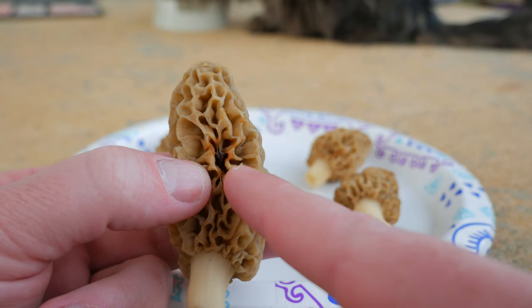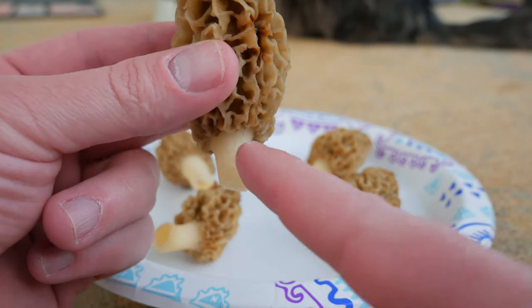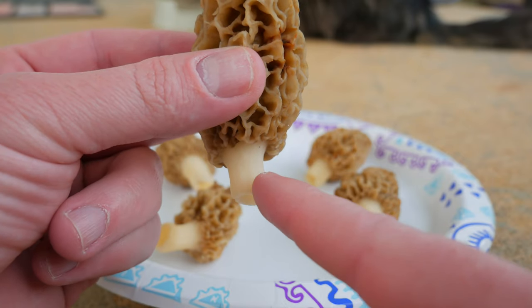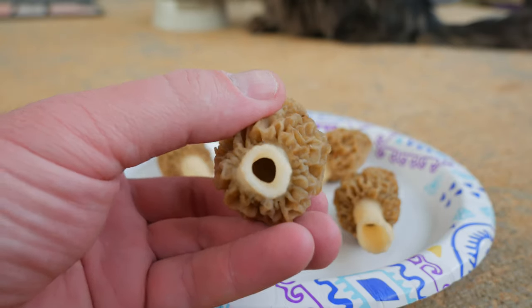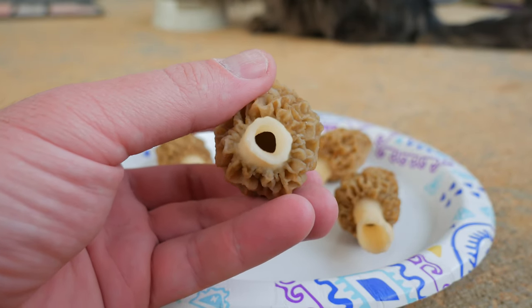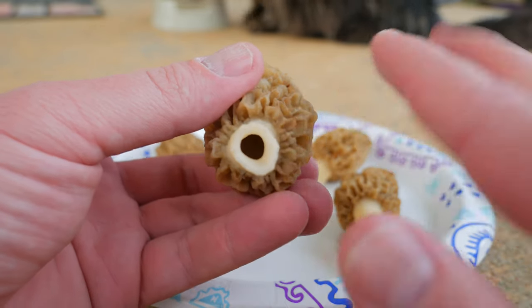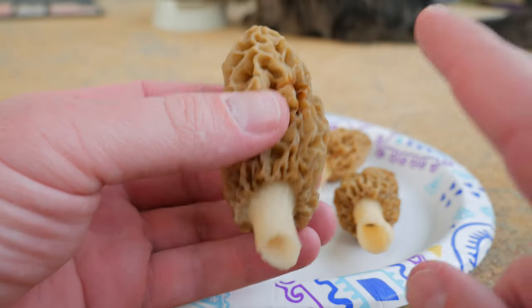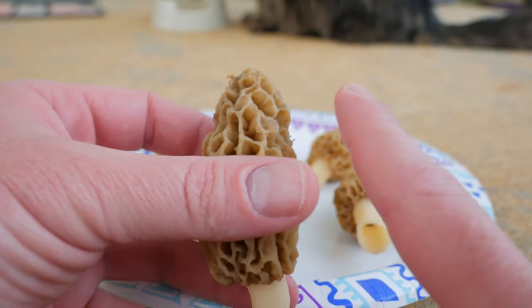A little bit of frostbite inside there too. Another thing with them - the stem is always like a whitish, pale white color. And the most important thing about a morel mushroom is they are completely hollow. All the edible ones are hollow. There's only one look-alike that I'm aware of, and that is the false morel.